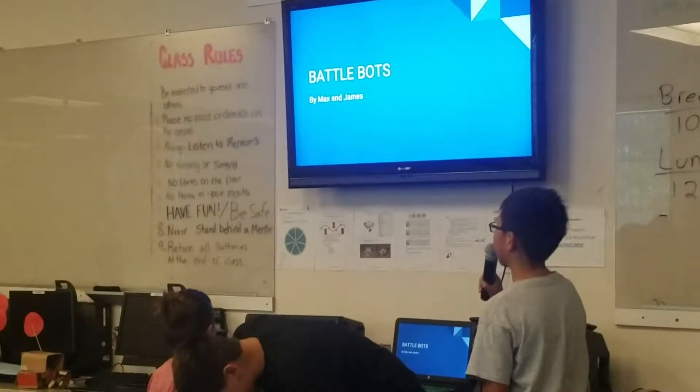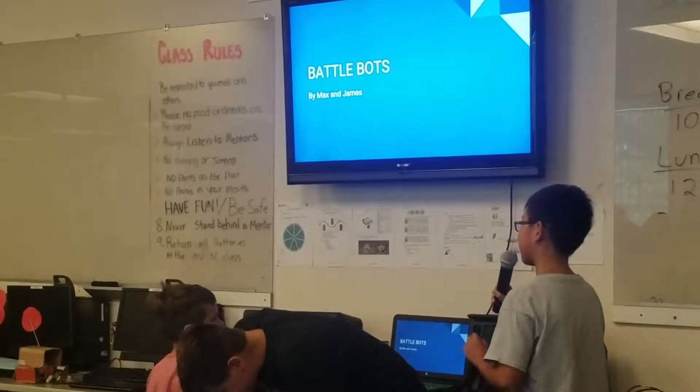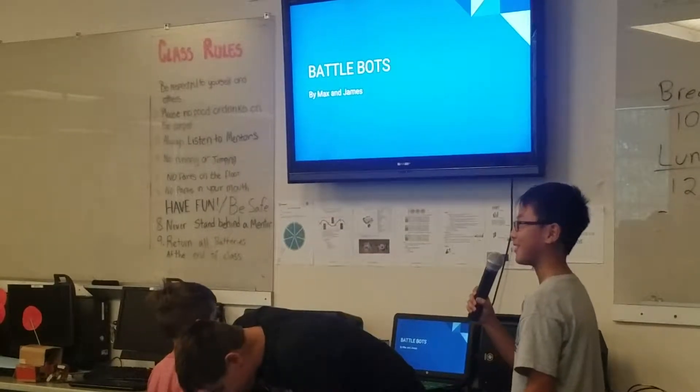This is BattleBots and it's made by Max, Eli, and me. I forgot to include Eli. Sorry.